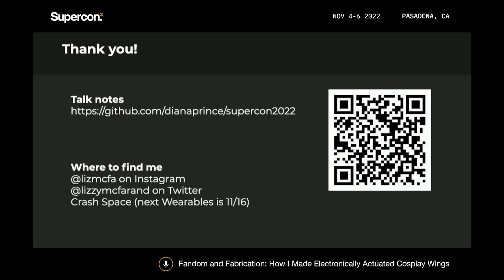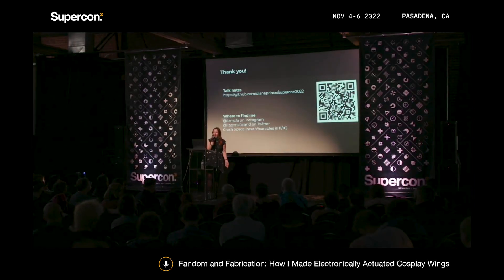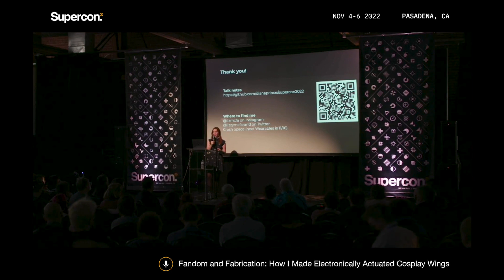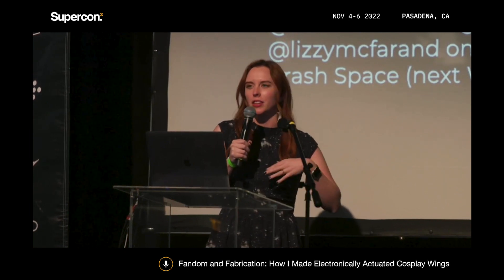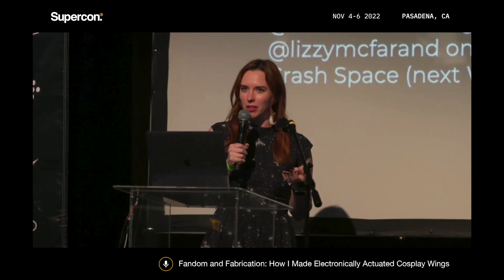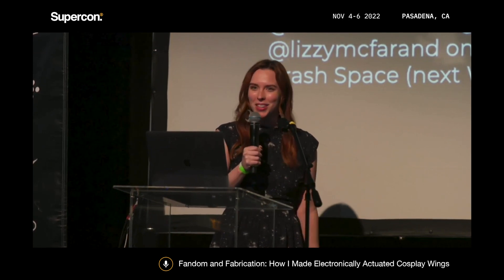But yeah, that's how I built those wings. Thank you so much for listening to my talk. I posted all of my talk notes on GitHub, along with the full list of materials I used in my cosplay wings, so feel free to check that out. You can find me on Instagram, where I post most of my cosplay pictures, and I'm also on Twitter. You can also find me in person at Crash Space — I run a monthly Wearables Wednesday, which is a really cool chill hangout where we work on cosplay projects or LED wearables. It's hybrid too, so if you're not local you can join the Google Meet as well.